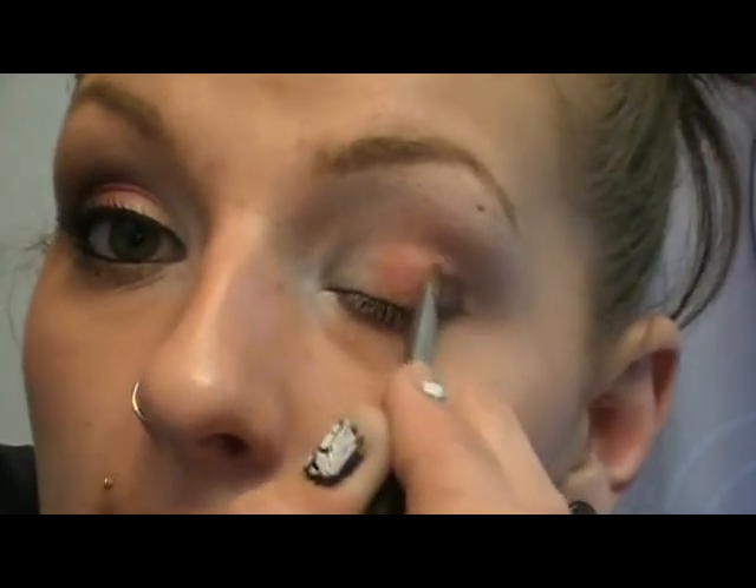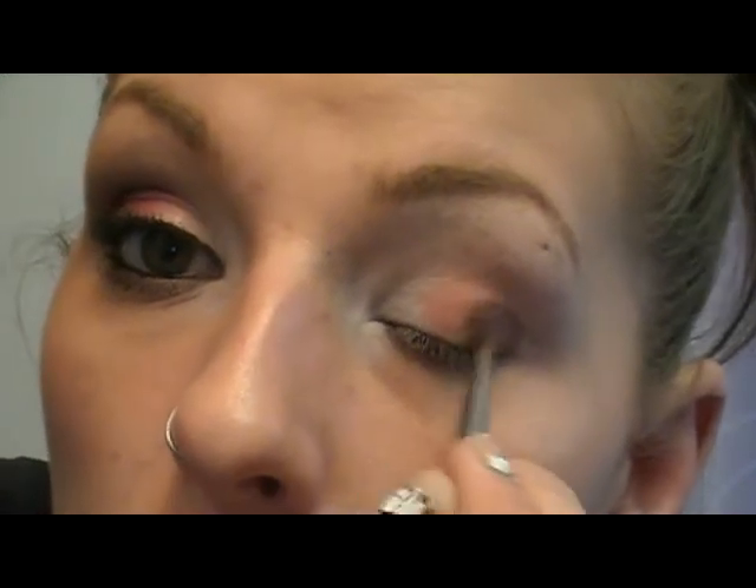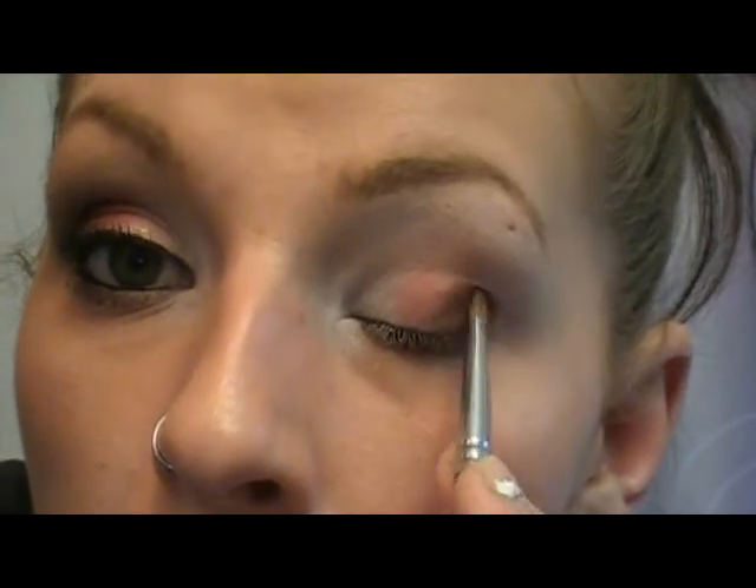Next I'm going in with MAC's Pigment in Chocolate Brown. I love this pigment. I'm going to use it wet, so I'll add a little bit of water to my brush — you can use a mixing medium or anything you want. When working with pigments, I like to smash it into the cap to help prevent fallout. I'll take that to the outer corner and blend it in. I got a little too much on my brush so I'm going to wipe that off and go back in with that pink color to blend everything together.